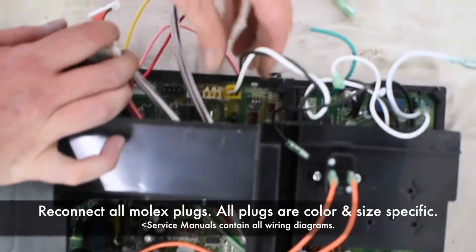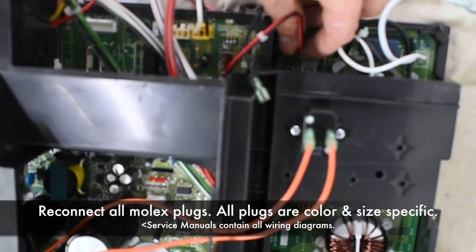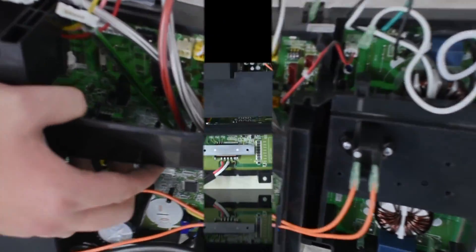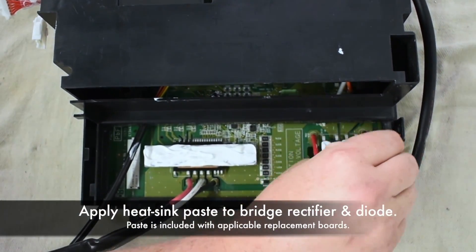Reconnect all Molex plugs. All plugs are color and size specific. Apply heat sink paste to the bridge rectifier and dial bridge.